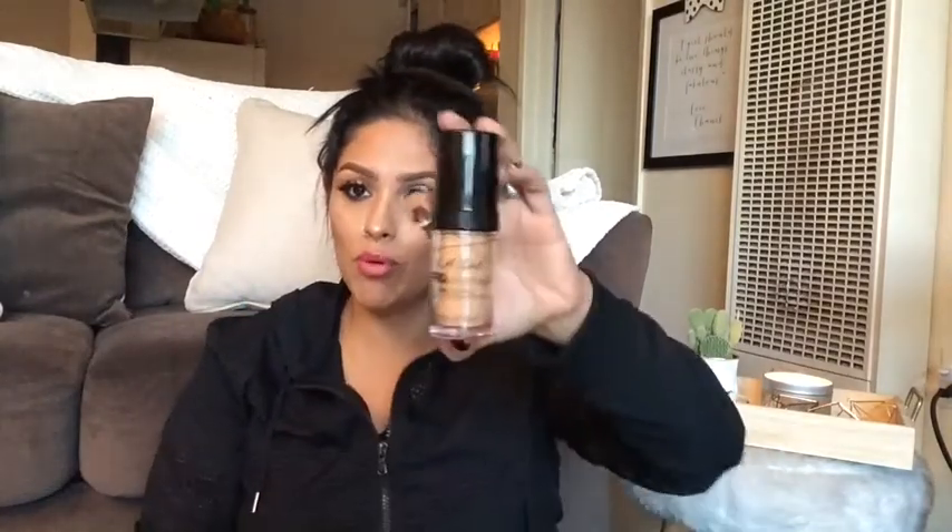Okay, so this foundation was like $10 to $11. It has a pump, which is a big plus because I don't need to be putting it on the back of my hand or on my palette.